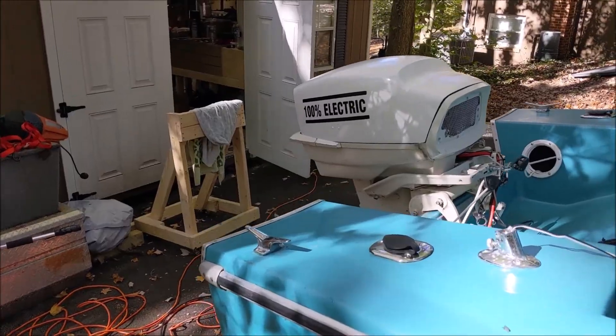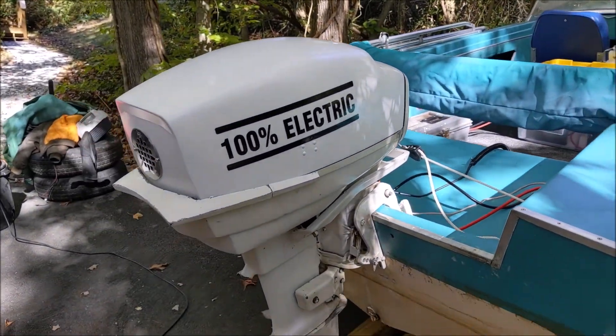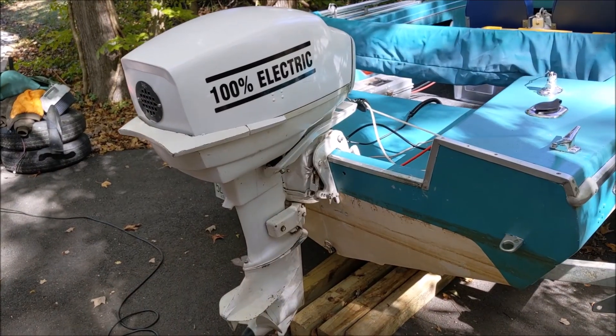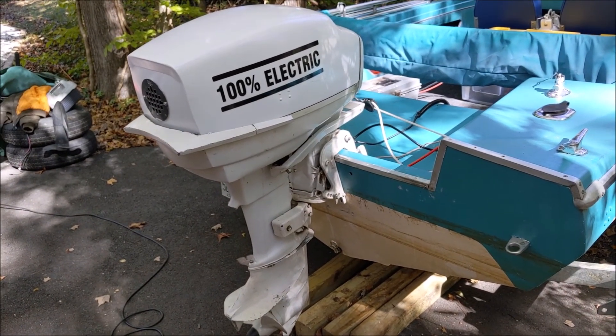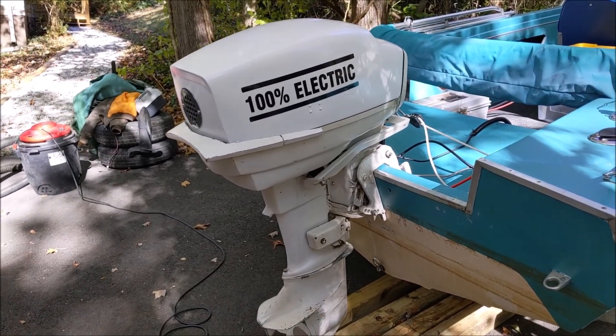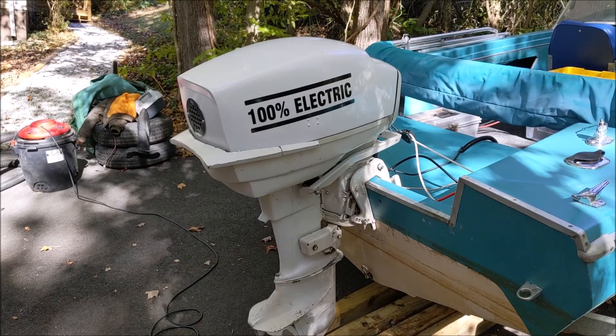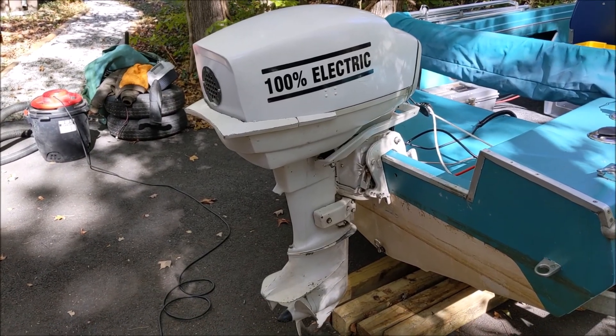This is a project I've been working on for the last month or so. This is a 1965-68 Sears 45 horsepower outboard shell. There was somebody on Facebook Marketplace that couldn't get it running, got fed up with it, and I paid 30 bucks for it.